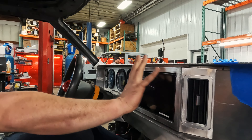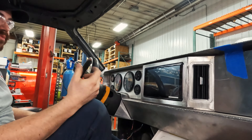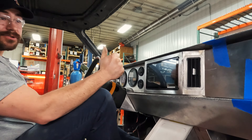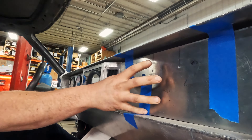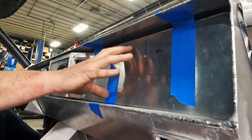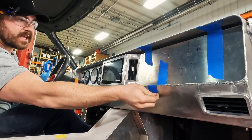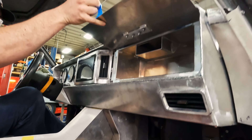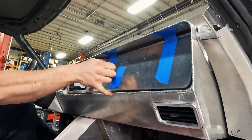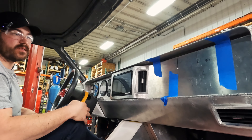Then we have our Pioneer touchscreen radio — it's roughly a 10-inch screen. You can control it very nicely; it'll have a backup camera and control all the speaker components we'll be looking at in a bit. Further across we have our glove box, kind of in process with the door. This door is actually going to flip up and there is a whole glove box assembly underneath, which you can see if I lift this tape up here — there's the glove box that'll be hidden underneath.